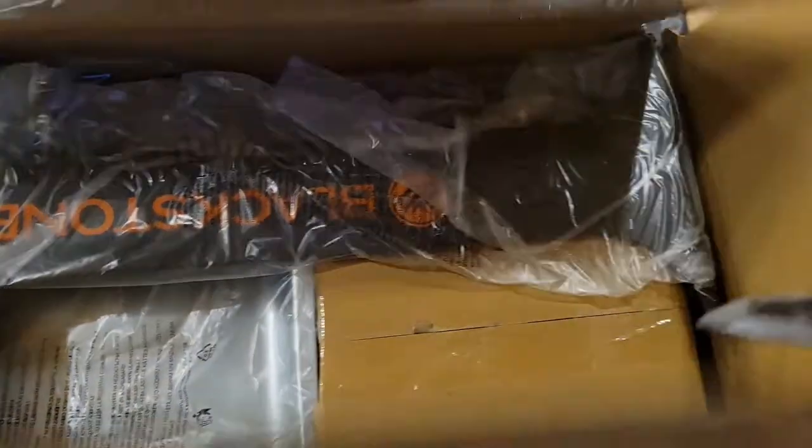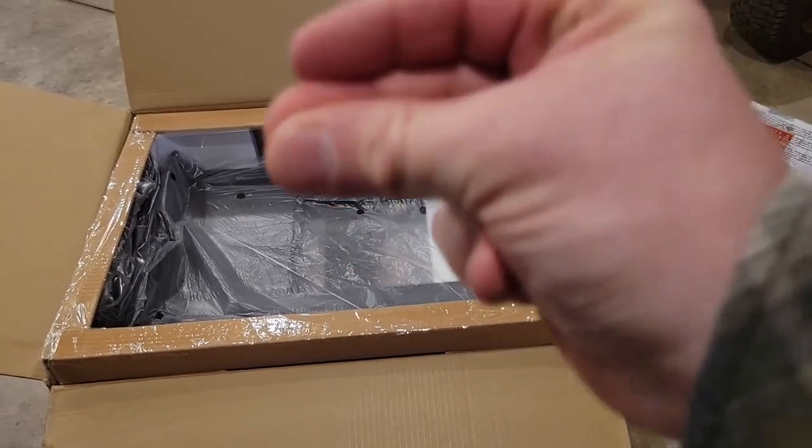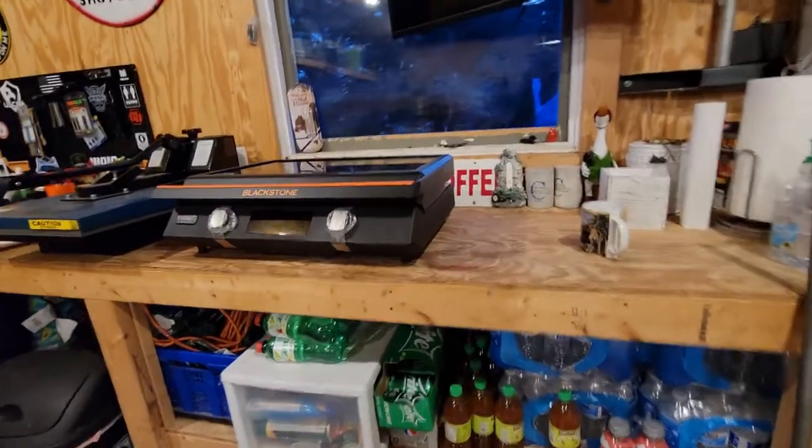Here we got directions, and here's our tray and everything. So we'll get to that. Since we got that out, this is taking too long. Let's get right to it. We got this out at least.